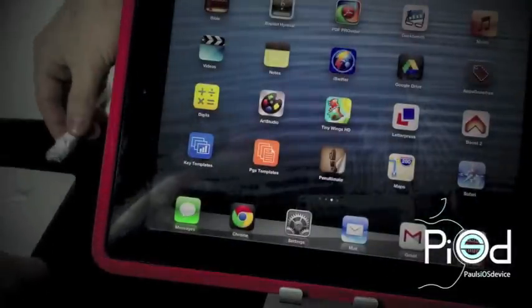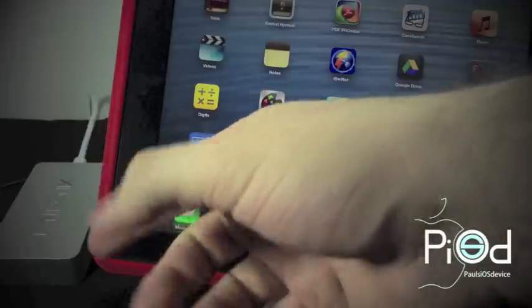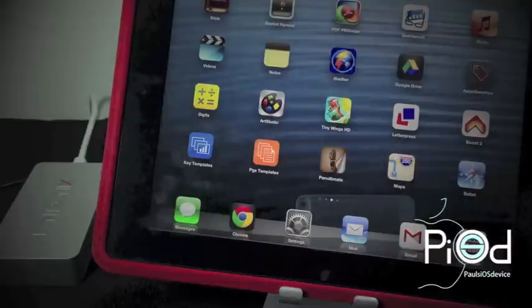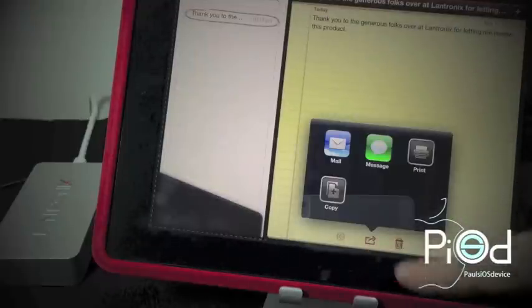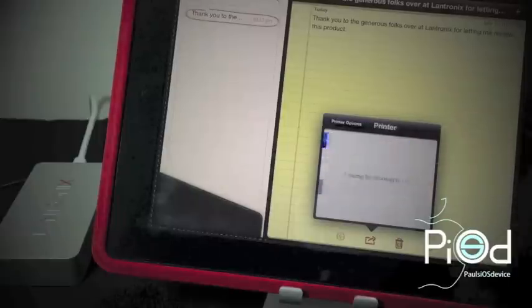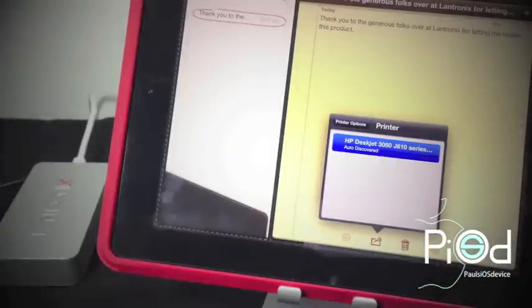Now let's reconnect the Xprint server to the network and see if we can now print from the notes application. So let's reconnect the Ethernet cable to the Lantronics Xprint server. Now let the Xprint server reconnect to the network and locate the connected printers. With the Xprint server reconnected, I can select the share button and can now print from my previous non-AirPrint printers. So let's head into the notes application, locate the note, select the share button, and select print. From here you get your printer options and, as you can see, my printer is now located. Let's go ahead and select the printer and wait a second for it to connect.